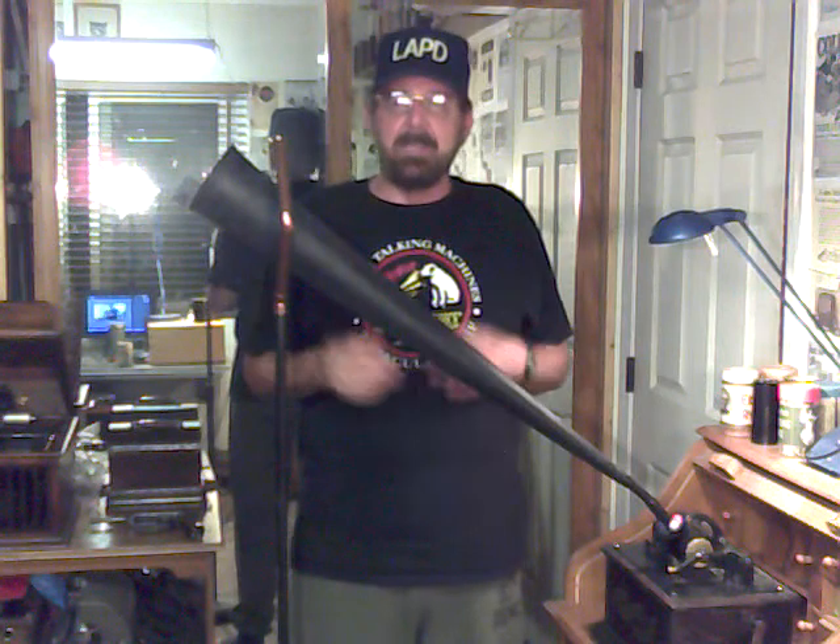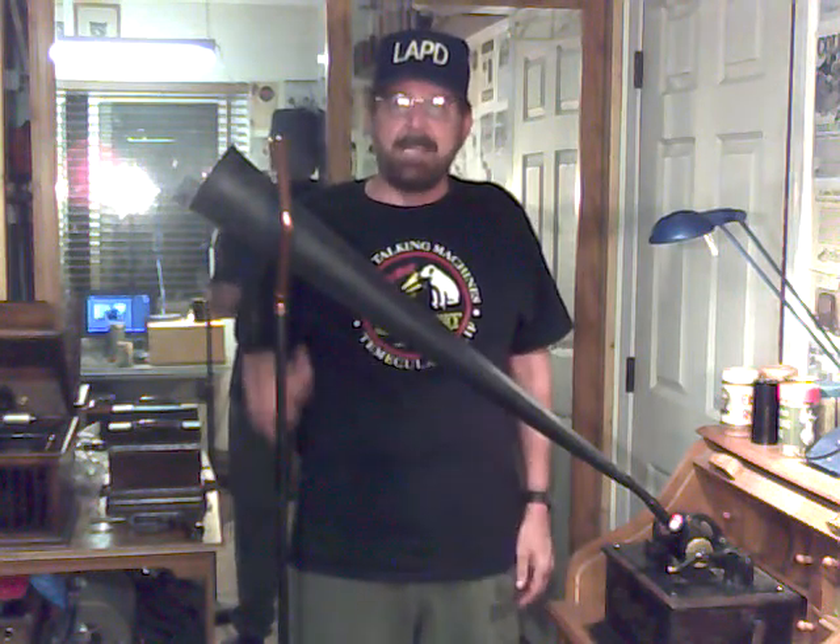The only way to test a recorder is to test it. If it makes a good recording, it's a good recorder. If it doesn't, it isn't. It's that simple.